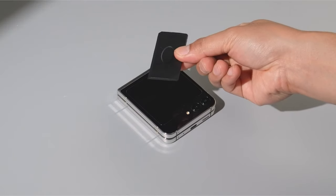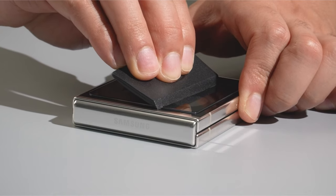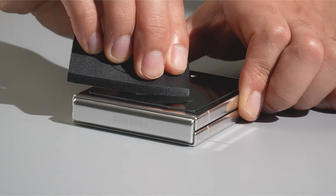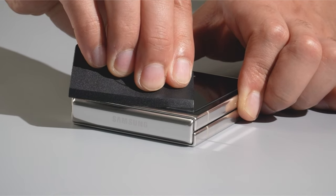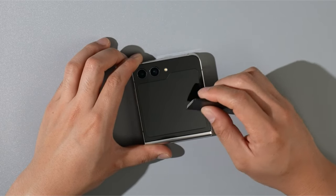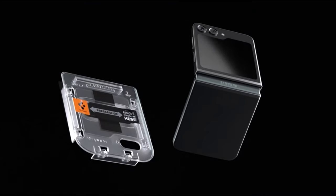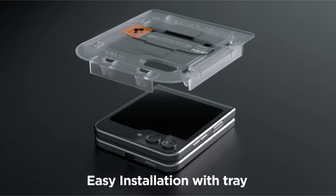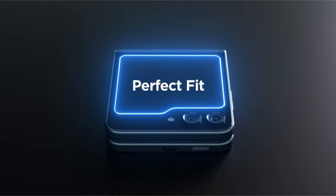If you want more information and updated pricing on the products mentioned, be sure to check the links in the description below. The best Galaxy Z Flip 6 screen protectors offer a blend of durability, clarity, and ease of installation, ensuring that your device stays pristine without sacrificing its touch sensitivity or aesthetic appeal. In this guide, we explore the top screen protectors available for the Galaxy Z Flip 6, highlighting their features and benefits to help you make an informed decision and keep your device in optimal condition. So let's get started.